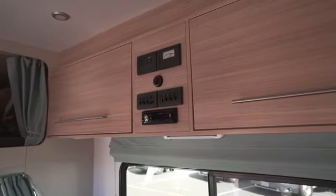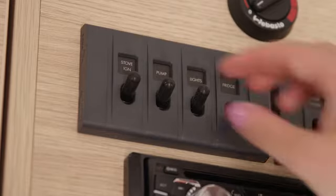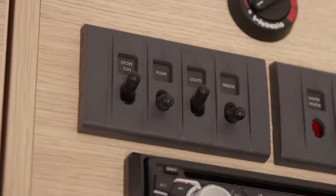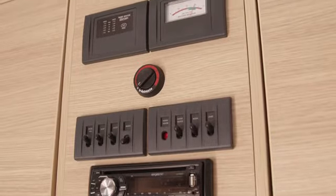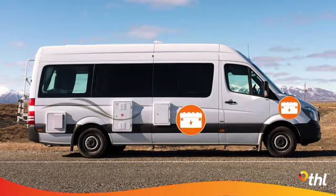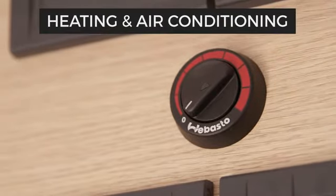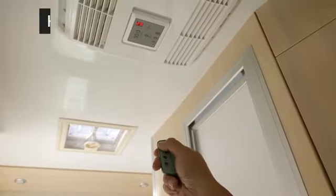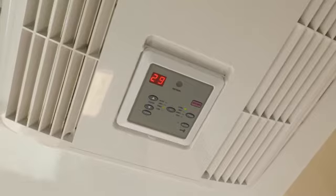Above this area is the 12 volt control panel. Turn these switches on only when you need them. If you have a fridge switch, leave that on at all times. The house battery is separate to the camper engine battery, so if the house battery is getting low, don't worry — the camper will still be able to start. In New Zealand there is a diesel heater dial here. Australian campers don't have this as they feature a 240 volt reverse cycle air conditioner instead.